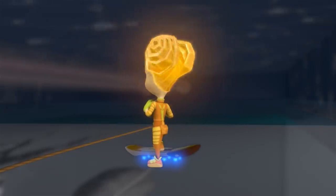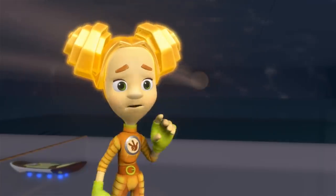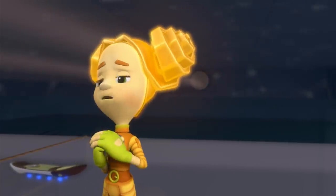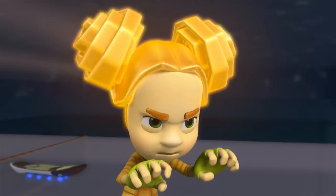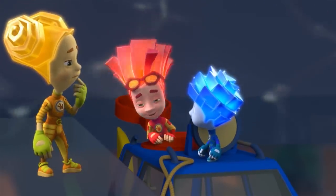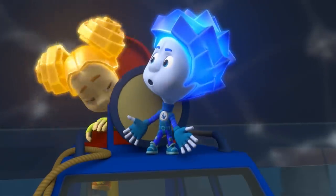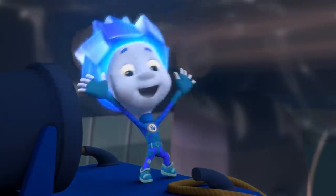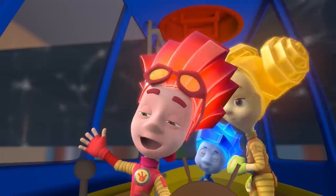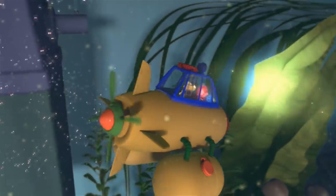Tola! Aren't you going with us? I'm afraid to. How come? What if water fills up the submarine and then we drown? Or those huge fish gobble us up? Come on, Tola, that's silly. Nolik's little and he's not scared of this. Well, alright. Cast off the lines! The who? Unhook the rope, it means. You should've just said that. Are you ready? Time to take her down. Hooray! We're sailing!